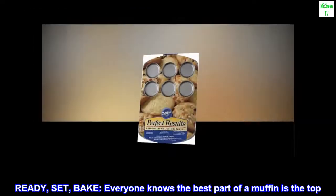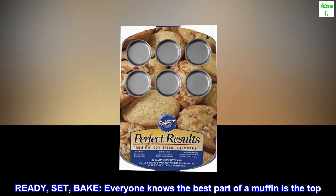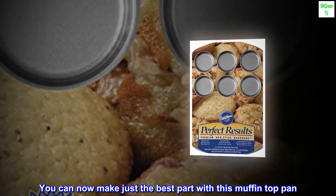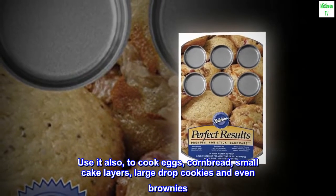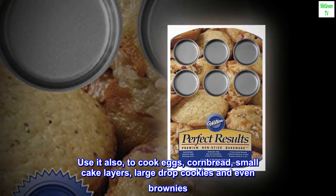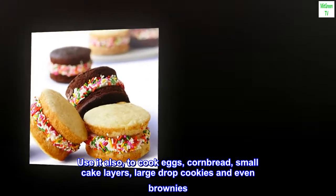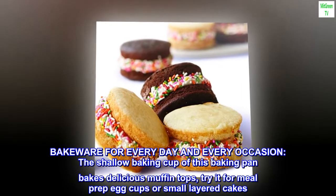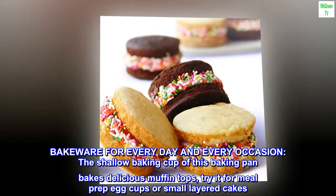Ready, set, bake! Everyone knows the best part of a muffin is the top. You can now make just the best part with this muffin top pan. Use it also to cook eggs, cornbread, small cake layers, large drop cookies, and even brownies. Bake for every day and every occasion — the shallow baking cup of this baking pan bakes delicious muffin tops.